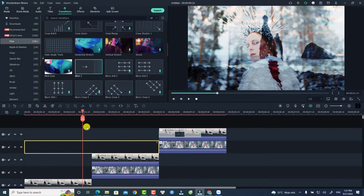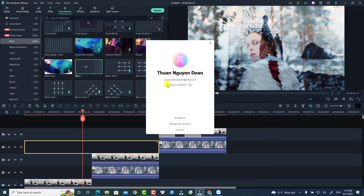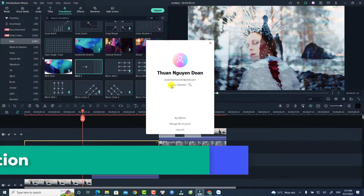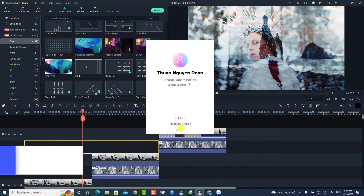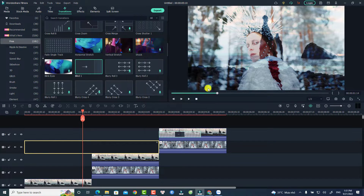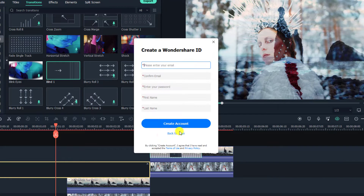In order to create a free account with Wondershare, it is very simple. Here I have Filmora 11 and I'm already logged into my paid account. If you want to purchase a license just follow the link in the description to get a 20% discount coupon code from my website. To create a new account, log out, click the login button, then select the option to create an account and enter your email address.